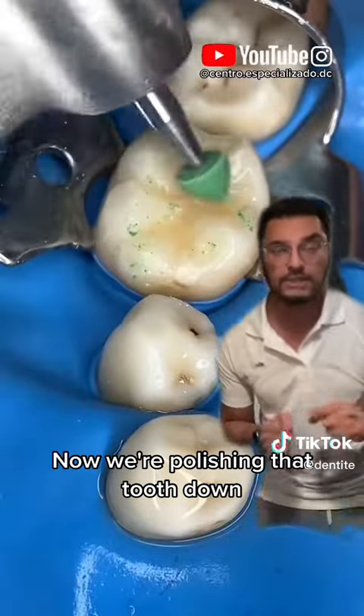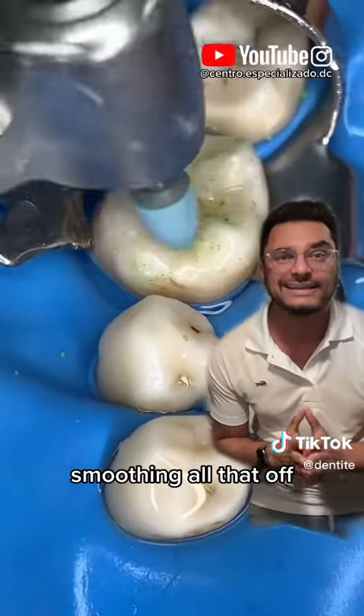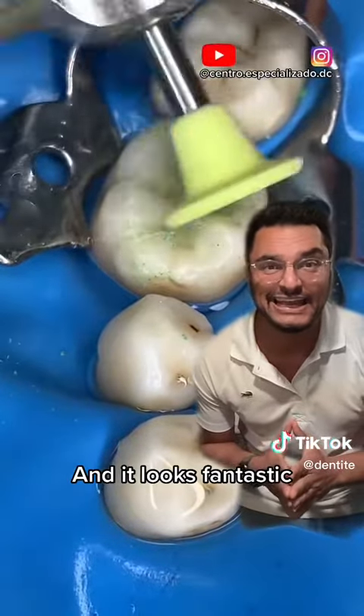Now we're polishing that tooth down with white and green cones, smoothing all that off. And it looks fantastic.